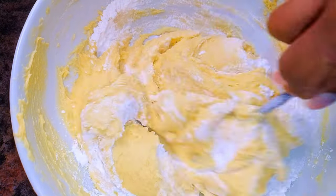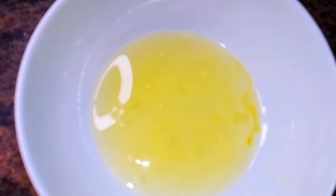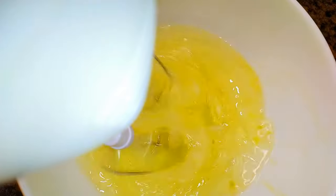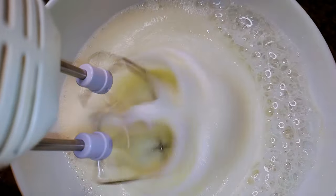Now everything has been mixed up very well. I'll set this aside for later. I'll get my egg whites and come in with about 150 grams of sugar. I'll use my hand mixer and whip it up until it turns fluffy.